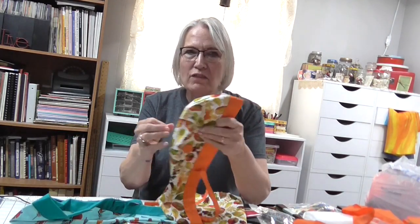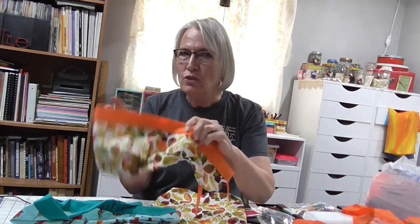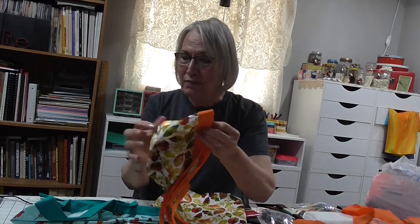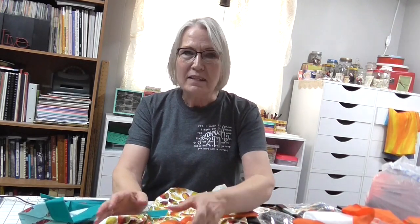A couple of you have asked for two-color scrub caps. This scrub cap doesn't use any elastic and doesn't have buttonholes — it has an opening, but there's no buttonholes. I have a pattern for it over on my blog. I found some really cool fall fabric at our Walmart, so that's what I'm going to do.